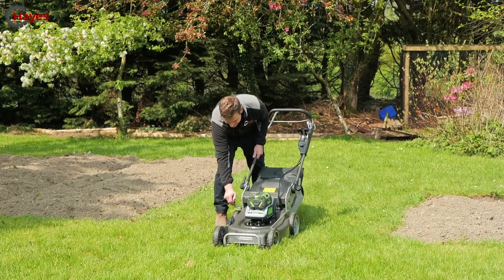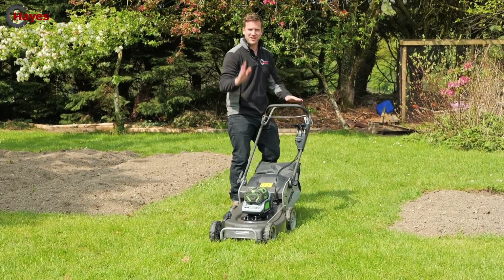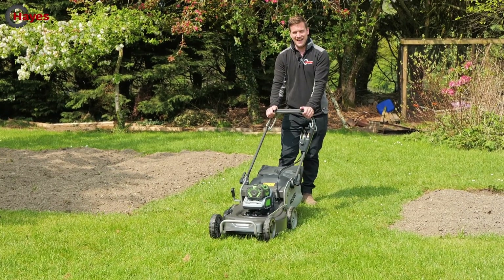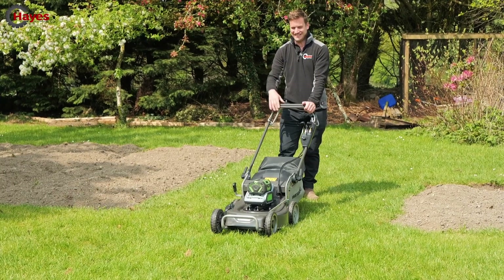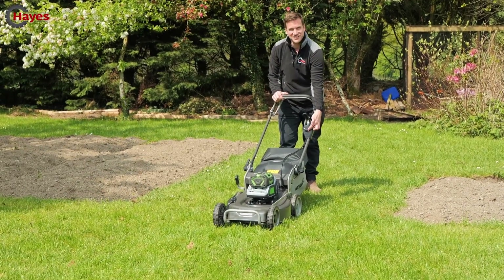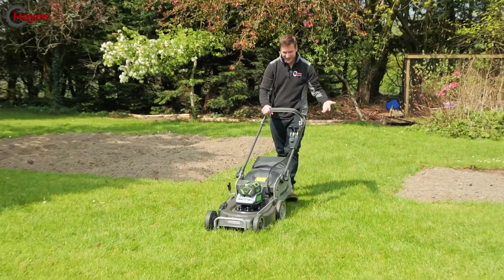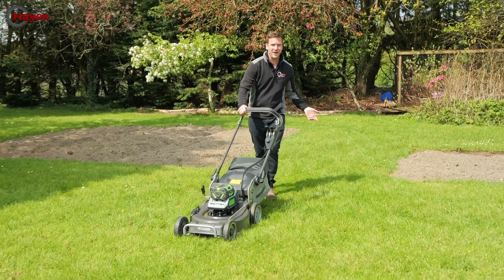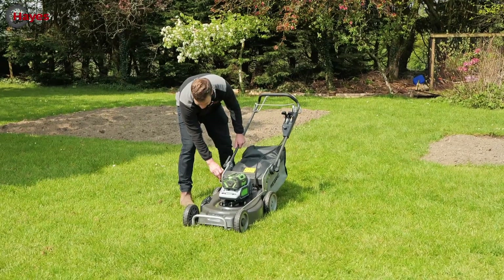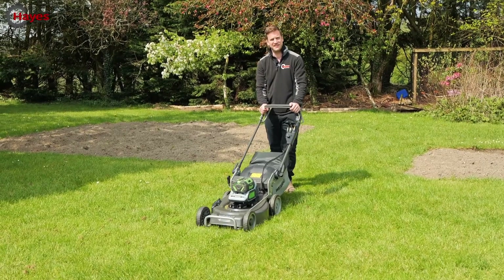Setting the cutting height — not quite the lowest setting, don't want to stress it too much. Pull back the handle and the blades engage, turn the dial to switch on the drive, press in the original drive lever and we're off — cutting grass. We definitely need to go lower though. There she goes — that feels about the right height.